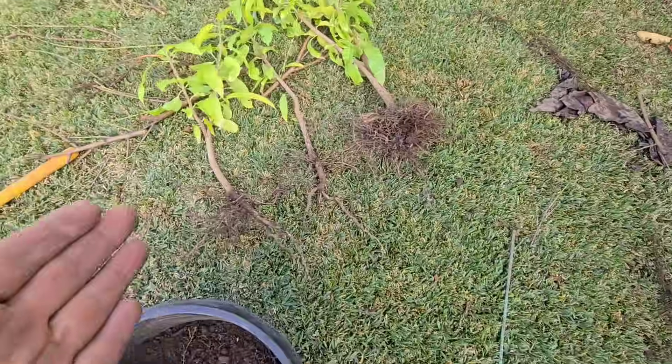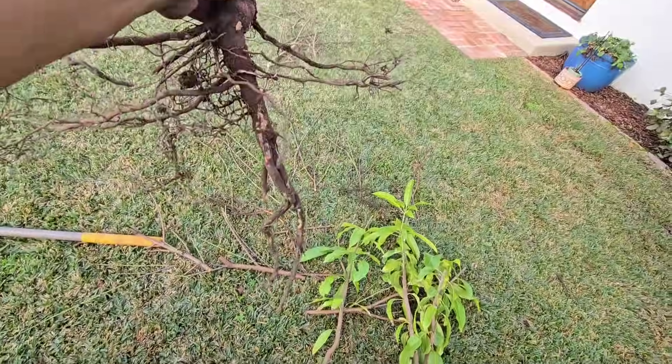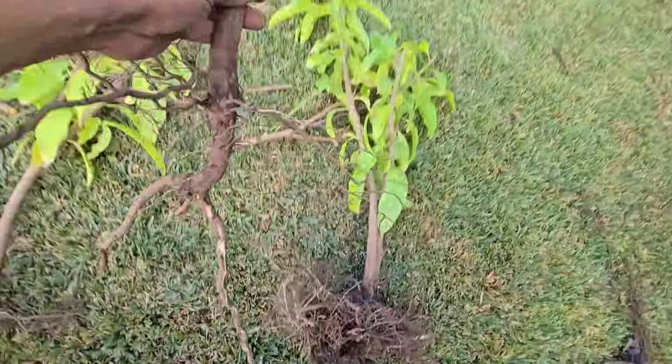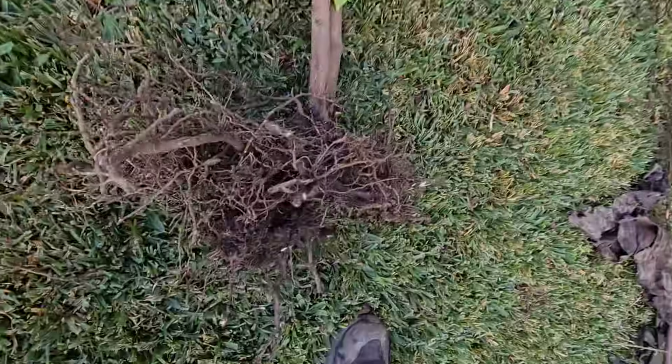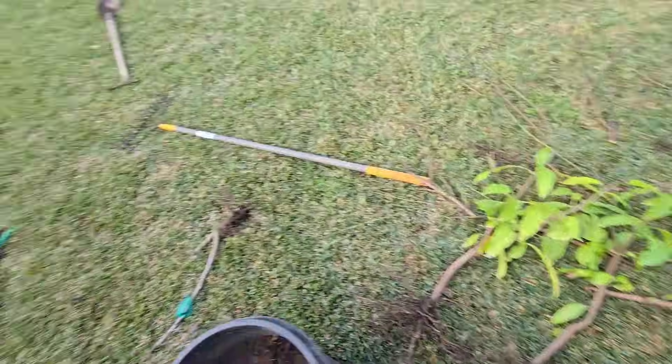That is the Sweet Tart Mango Seedling Tree — and look, here's one tree, here's another tree, and here's the third. You're probably thinking I said I'm transplanting a tree but I see three. Well, that's the power of the Sweet Tart Mango, especially if you plant one from seed. It's a polyembryonic seed, meaning multiple embryos — multiple trees from one seed — and that's one of its many powers.